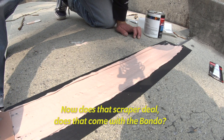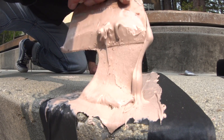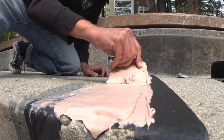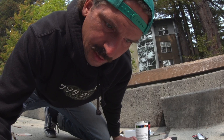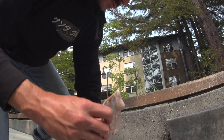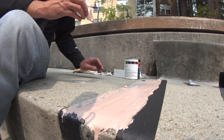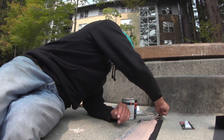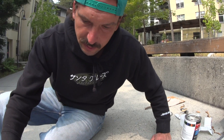Does that scraper come with the bondo? No, that's an aftermarket purchase right there. And that's gonna be it. Tip to the pros: sometimes you gotta let it just chill. Sometimes people will be touching it a bunch, trying to make it too perfect — dude, this shit is about to harden super quick, just call it a day. Looks good. Now we just set it and forget it — that's how we do this.